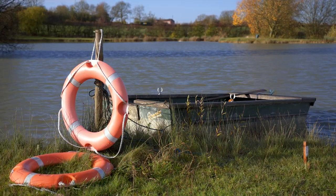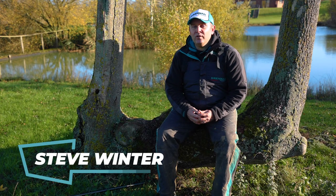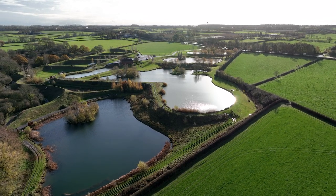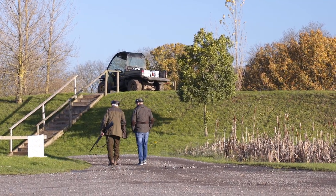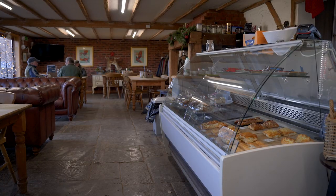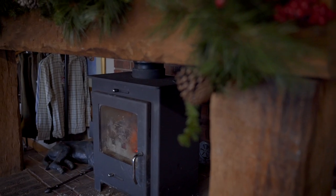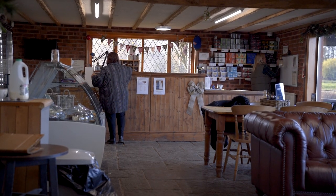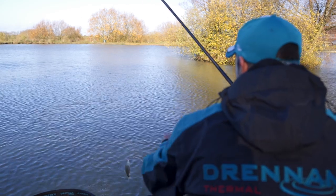We're here at Lakeside Sporting Complex near Loughborough today, just to talk about a forgotten little product: the pole hookups. There's five lakes at this complex including a specimen lake which holds some huge fish, and as you can probably hear in the background there's also a clay pigeon and shooting range. There's also a lovely cafe on site with an amazing log burner that we needed to warm up after today's session. Considering it hasn't got above six degrees today, we've had a cracking day's fishing and caught plenty of fish.